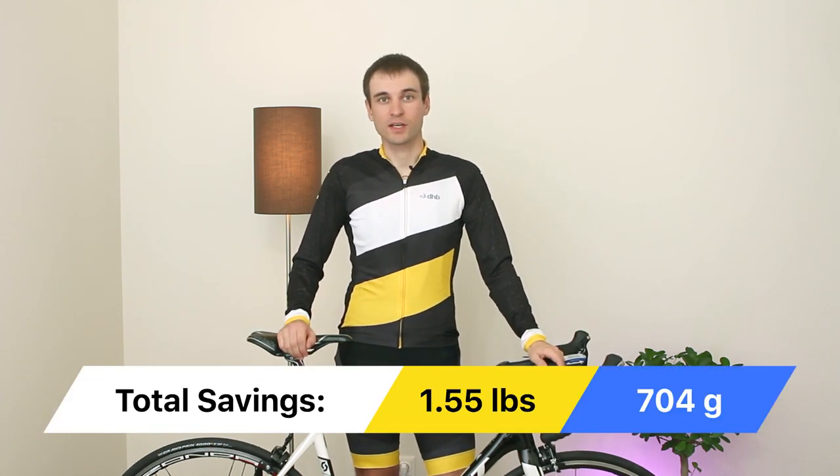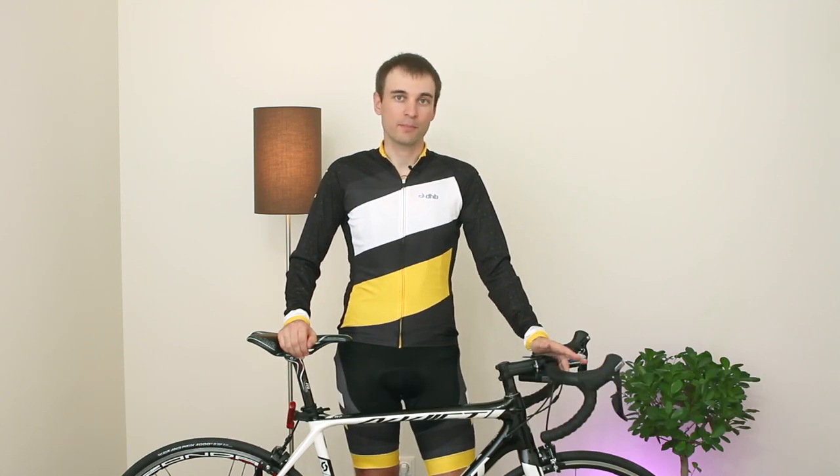After two years of riding on this bike, I'm pleased with all the changes I made. I like how it looks and rolls. Total saving was 704 grams, which exceeded my expectations. I spent a little bit more but in my opinion it was worth it. Probably you will be able to save even more weight from your bike — please share your numbers and let me know what upgrades you did in the comments below.